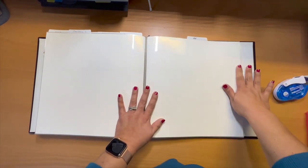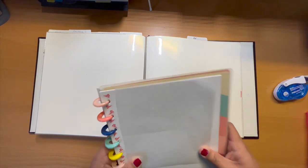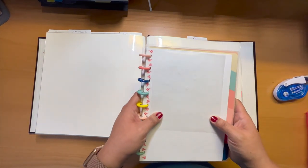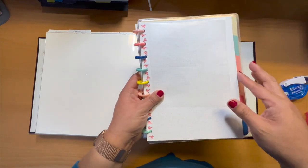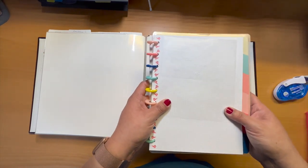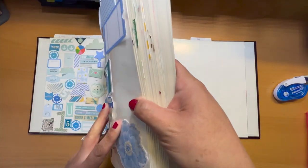You could do the same thing, or you could use a smaller notebook for smaller collections. If you were going to be playing with a lot of Maggie Holmes collections, you could put all of them on your papers and know that this notebook is all your Maggie Holmes. It's another option. What I will caution you about is something I learned when I started doing this.